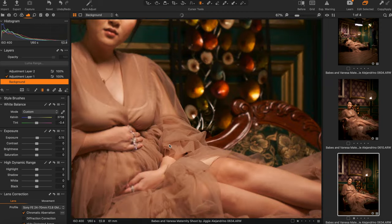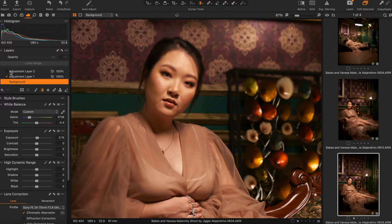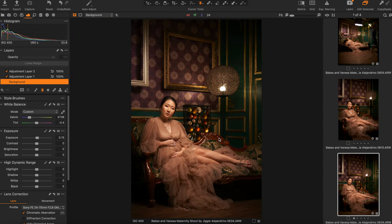As you can see, my issue was still the eyes. So I put in another adjustment layer and just made the eyes brighter. And that's it — from there, I opened it up in Photoshop.